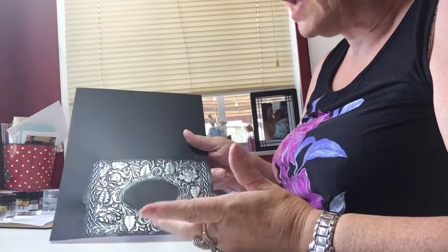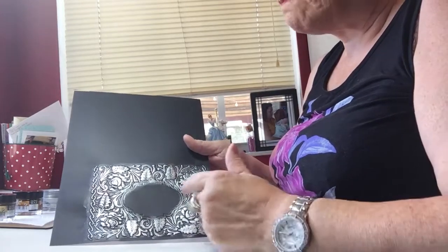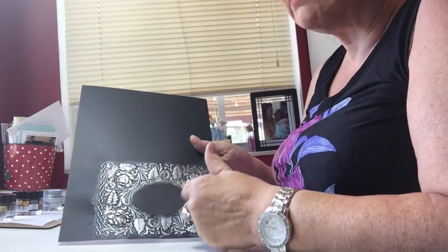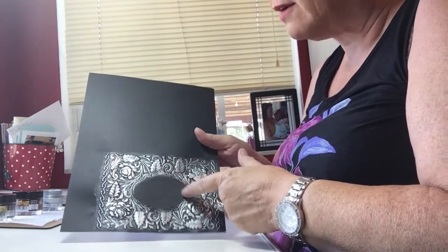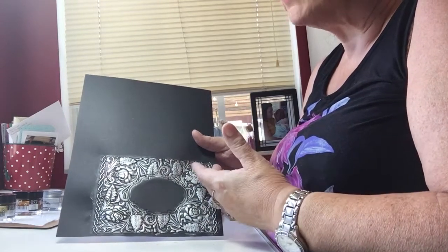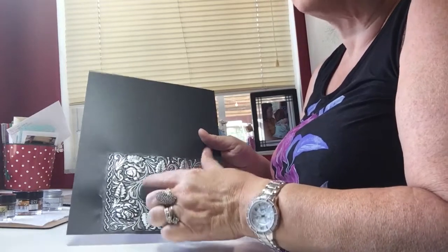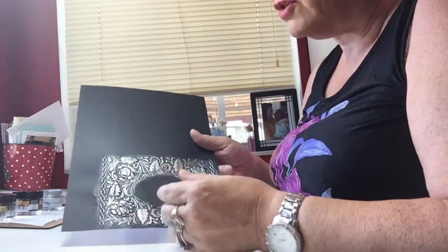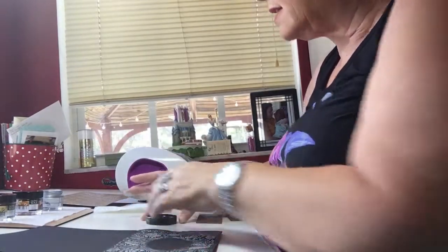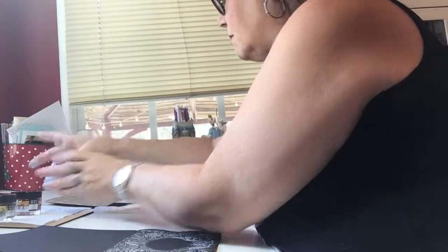On the card I had posted pictures of, I had gone into one of Anna Griffin's cartridges on my Cricut and cut a very similar shape to the one in the center of this embossing folder in metallic, then cut a smaller version of it — that's where I put 'Happy Birthday.' I'm going to do something very similar with this sympathy card. But I've been teasing you enough, so now I'm going to show you.